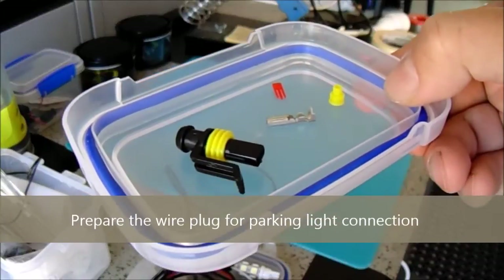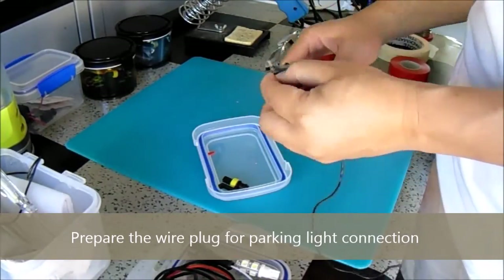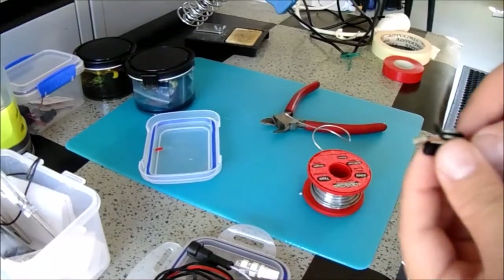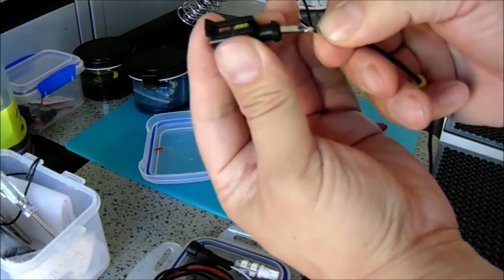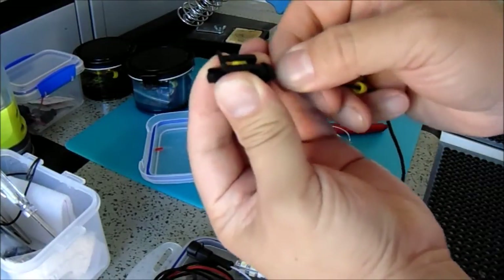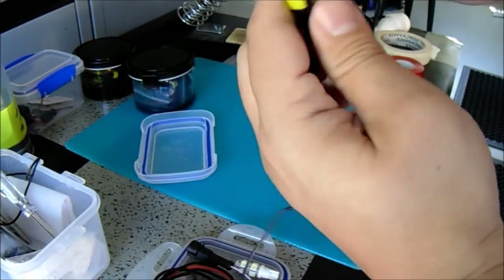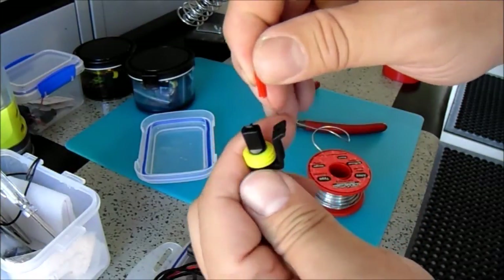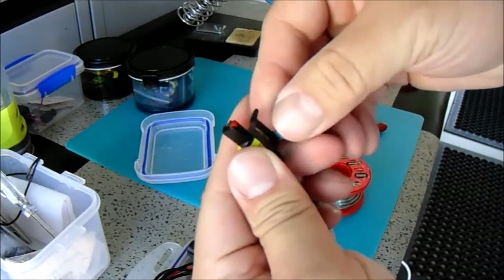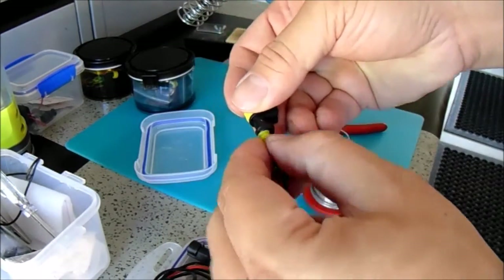That's the plug — you need to prepare the female plug. When it's ready, push until you hear a click sound — it's a locking mechanism. Done — the lock pin is in, all good.